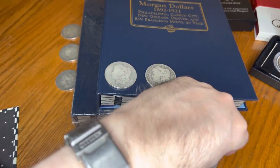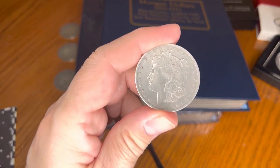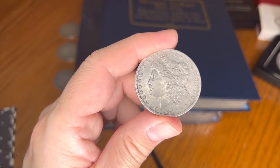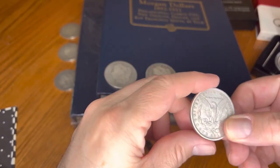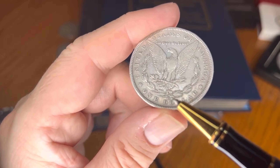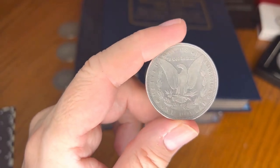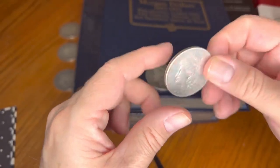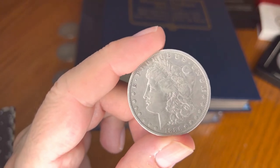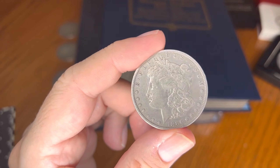And the final coin — 1886, New Orleans. We should call this the New Orleans show — all New Orleans except for one Carson City! Mintage of 10,710,000 — that sounds about right, around 10 to 15 million down in New Orleans.